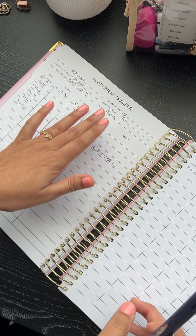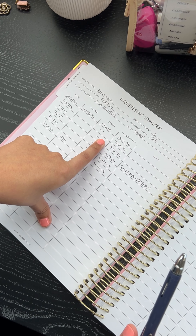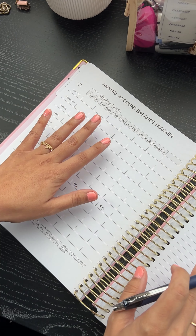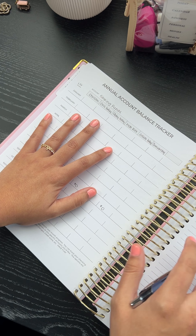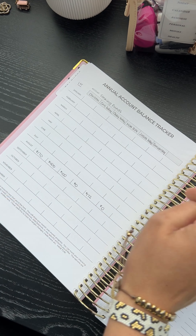Then this is an investment tracker for you to track your 401k. Before it had gains and losses — I just did a plus and minus. You get four of them this year. And then you have your annual account balance tracker — I ended up giving you guys two of these, though my sample only has one. I'm not going to flip over here because this has my login information — this is a password tracker over here, so let me cover that.